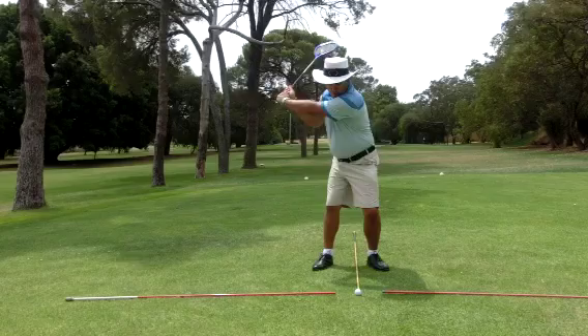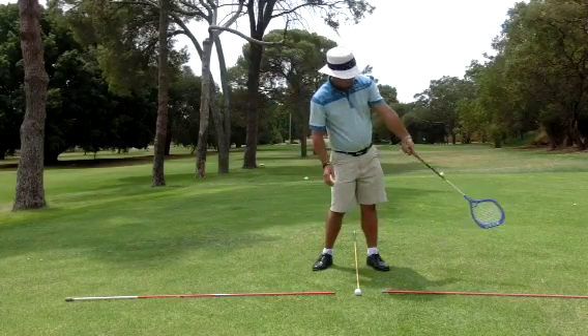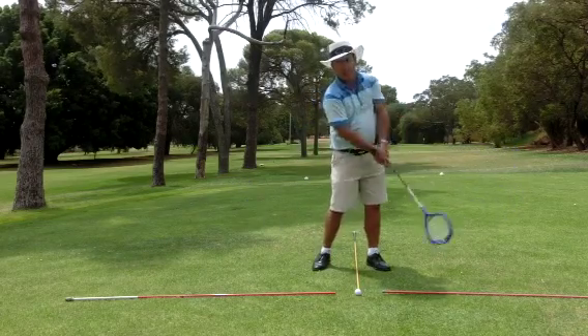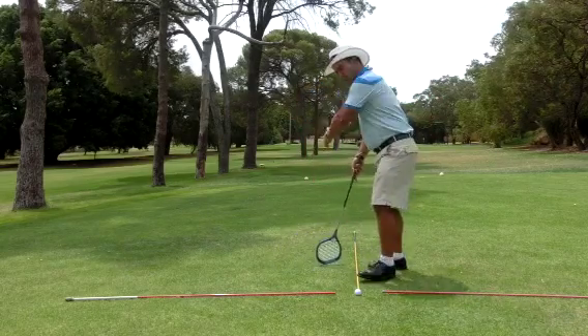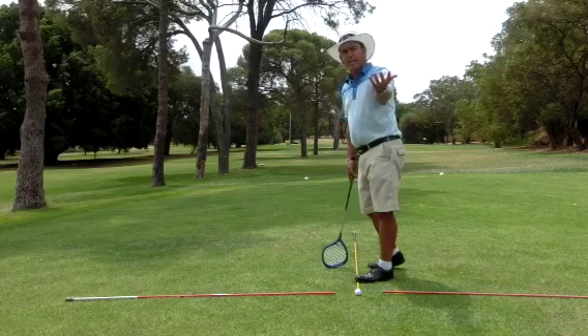When we play golf, we really want to allow this left arm to keep turning as much as it can. It's a very natural action. You'll notice if I just let my arm swing at high speed here,